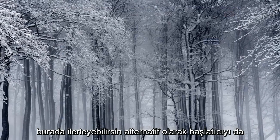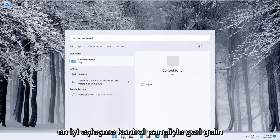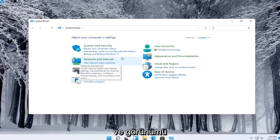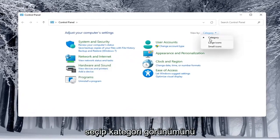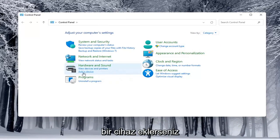Alternatively, you can also open up the Start menu and type in Control Panel. Go ahead and open that up. You would select View By and select Category view, and underneath Hardware and Sound you would select Add a Device.